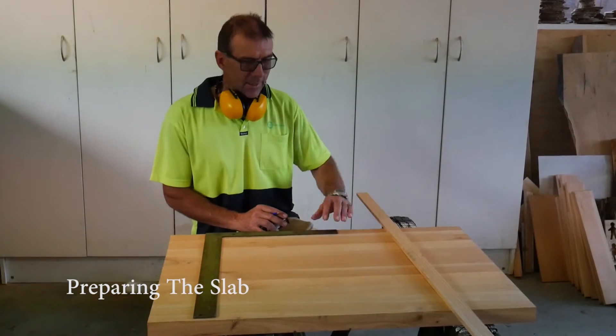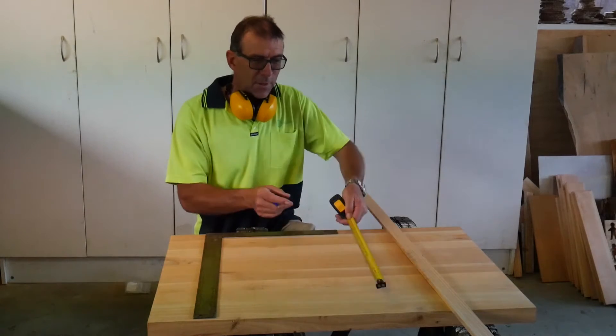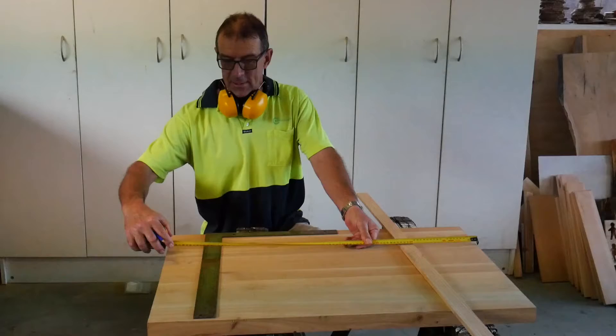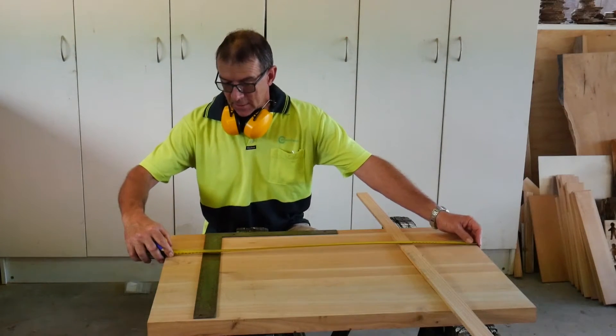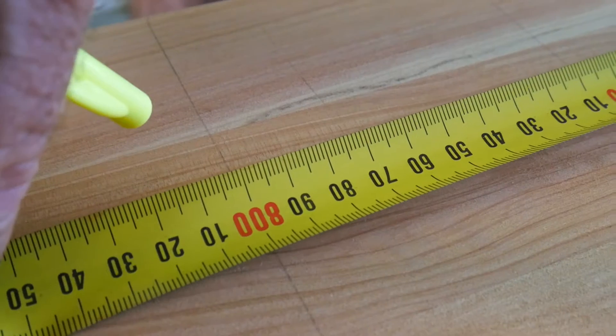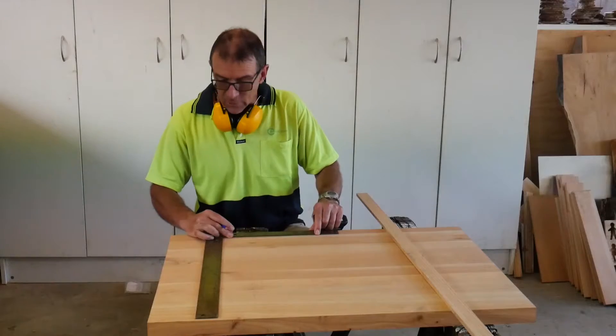The first thing we are going to do is cut this piece of timber to the right length. At the moment the width is 620mm and the length we need is 800mm. So I am just going to measure this here, put a mark at 800mm and draw a square line.